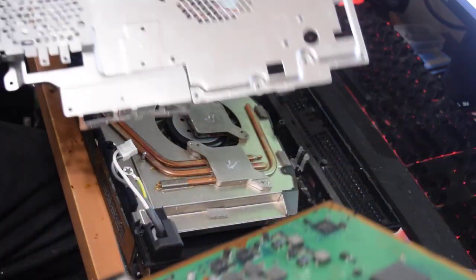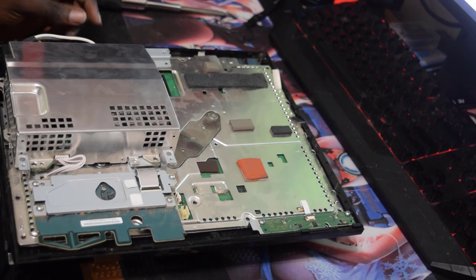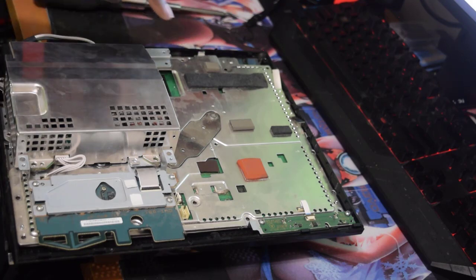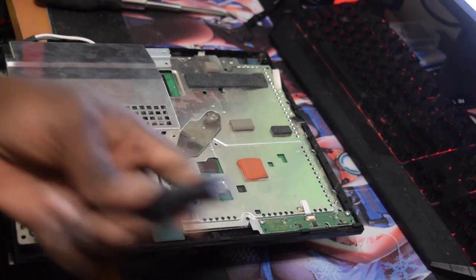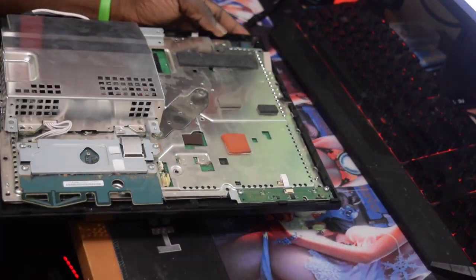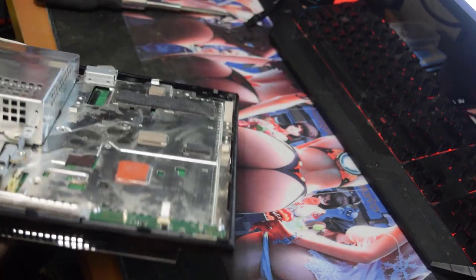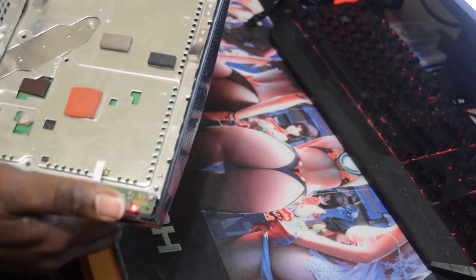Let's assemble the motherboard back with this cover. I'm assembling the PS3 just like this to show you guys that it actually works now. Let's go ahead and plug the power cable in — there we go, we have a red light. Let's try to power on the system.